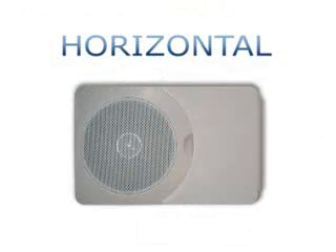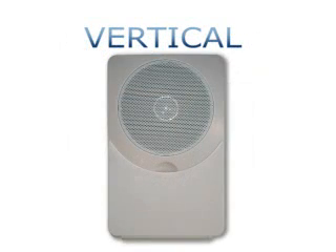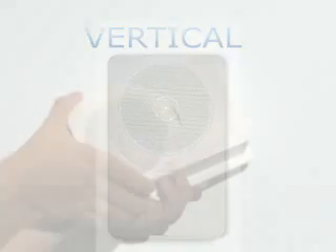iChime works in homes with both a front door and a back door button. And unlike some electronic chimes, iChime works with lighted push buttons. It can be mounted horizontally or vertically. iChime easily slides off the included mounting plate for ease of setup.